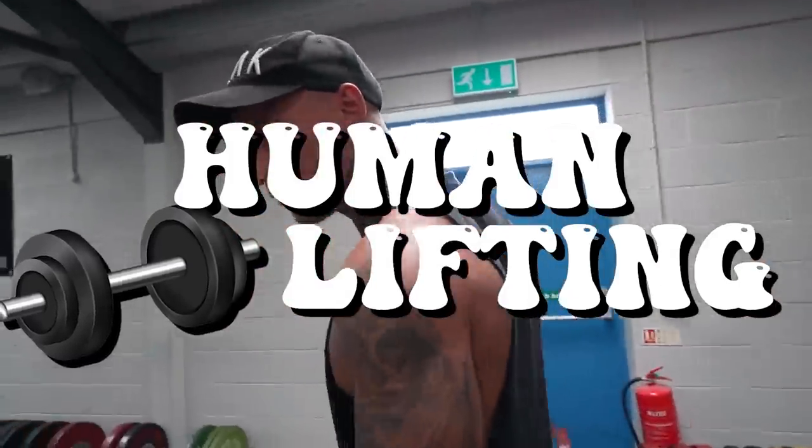Luke, what happens when you have two light gymnasts in a weightlifting gym? You lift them. You lift them up inside the weights, don't you? We're going to do the human weights for weightlifting today, I think.